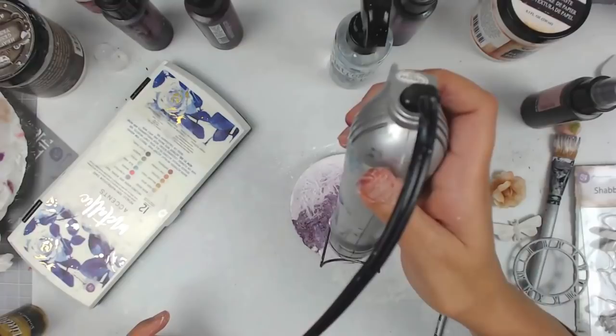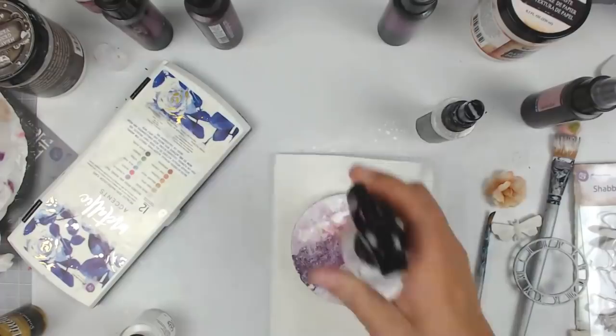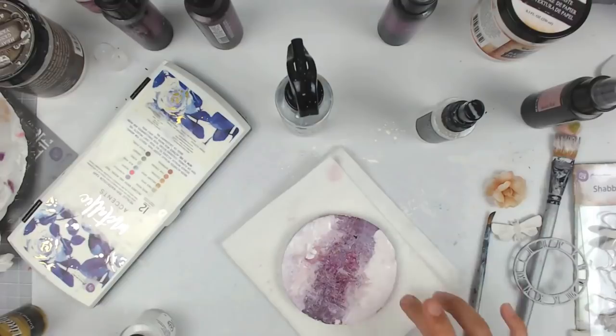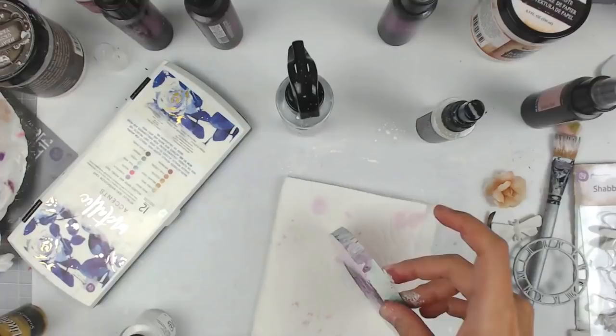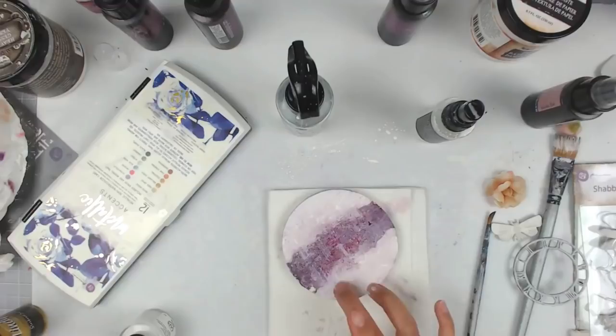I absolutely love the Picket Fence spray — it works for so many things. If you're in the market for a good white spray for making splatters and covering things up, this one is definitely my go-to. I'm going to use my heat tool to dry this and then go in with some white India ink. I found it's really great for covering things up. It does dry permanent, which I actually like, but it has kind of a semi-gloss finish. I was worried about adding other mediums on top, but it ended up being perfectly fine.